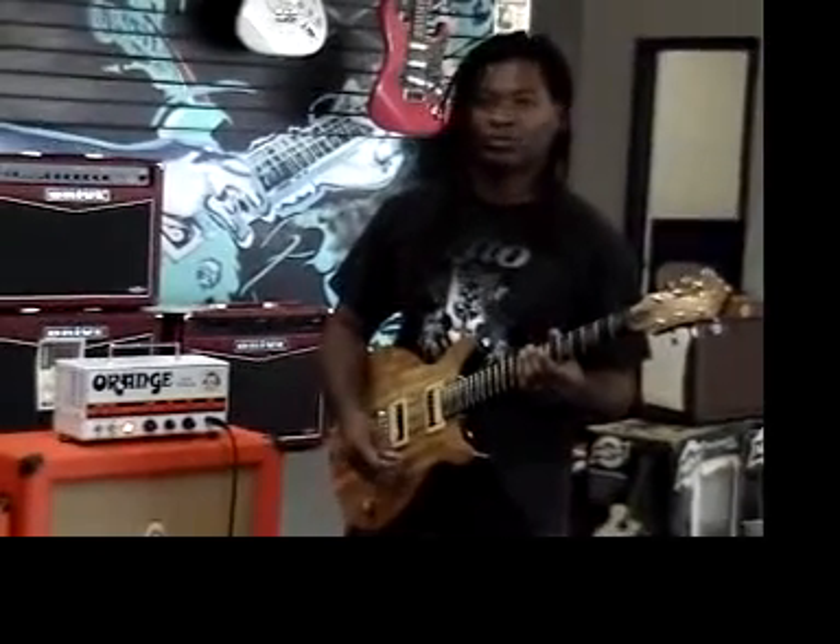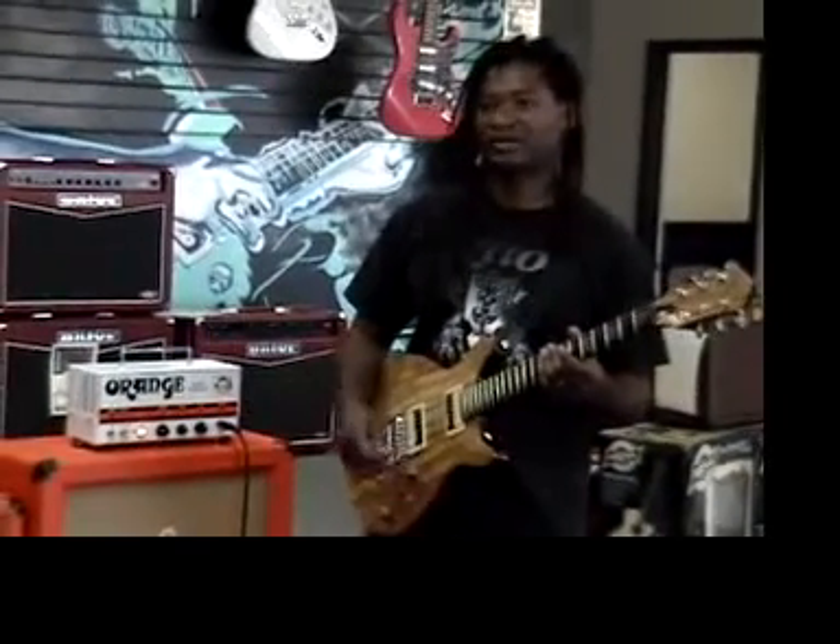Don't let the low wattage fool you — it's a really, really loud, nice, beefy sounding amp.